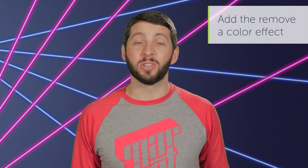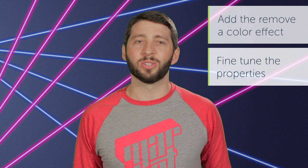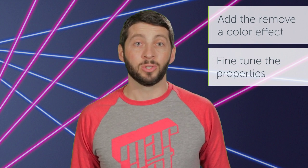In this tutorial, I'll show you how to add the Remove a Color effect to a piece of media, then fine tune its properties to make the end result look as real as possible. To start, you need video that's been shot in front of a single color background. If you don't have any but would still like to follow along, download the sample green screen video that's linked below.